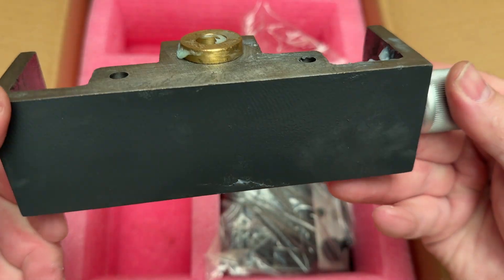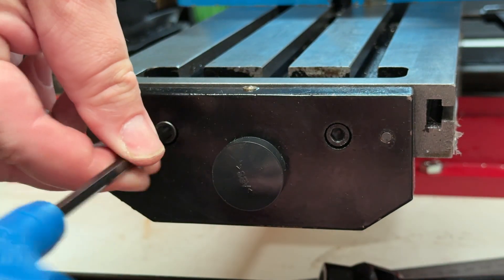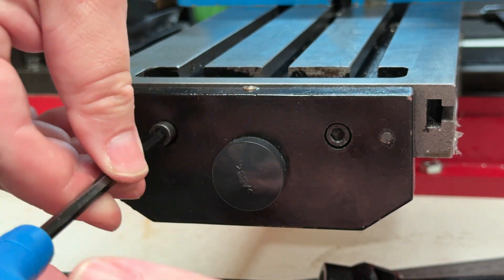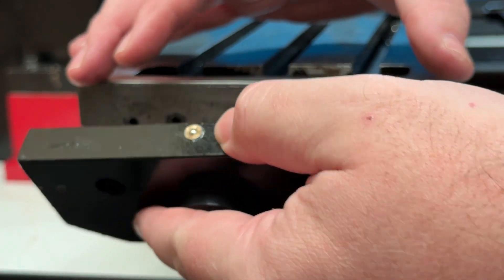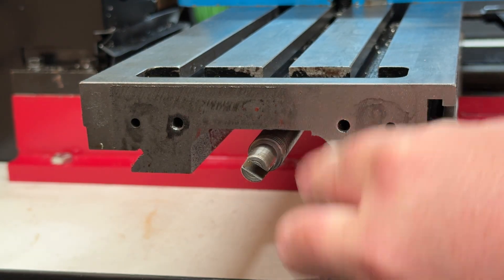The first thing to do when getting started is to remove the existing end plate from the left-hand end of the table by unscrewing the two M6 socket head screws and then carefully easing that plate back away from the table. Now is also a good time to make any adjustments to the two backlash adjusting screws while you have easy access.